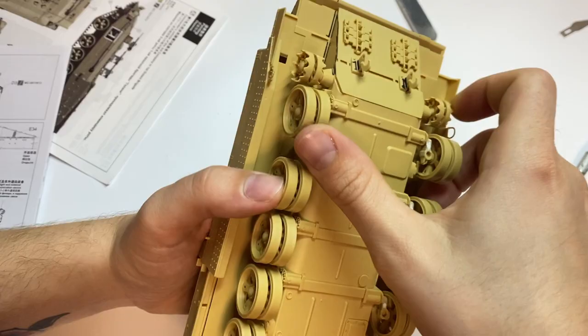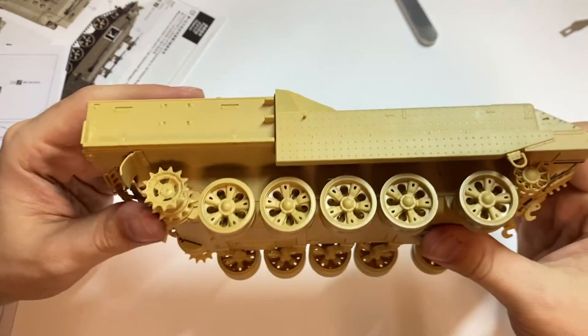Once I finished with the tracks, I sandwiched the hull parts together, which went without any problems.